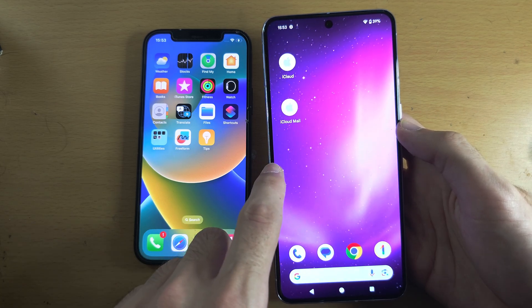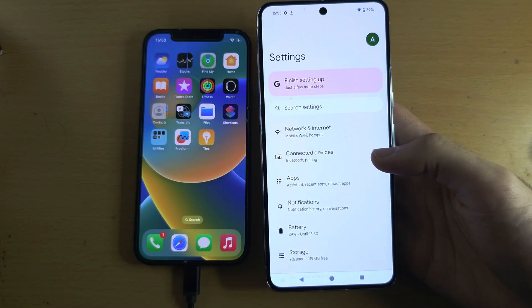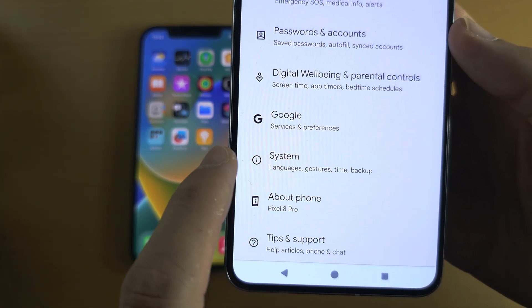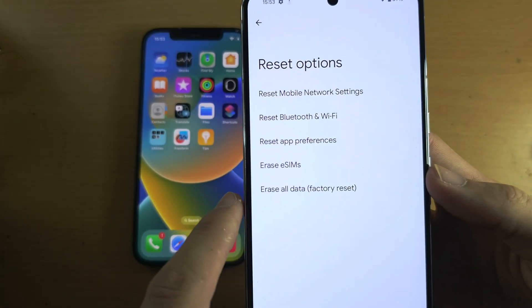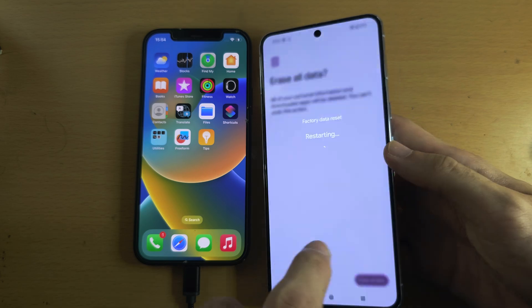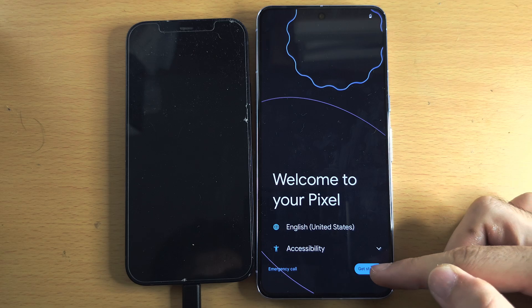To factory reset the Google Pixel, open up the Settings and scroll all the way down until you see System. Then scroll to the bottom until you see Reset Options, and select Erase All Data. Select Erase, enter your PIN, then erase one more time, and we'll wait for the reset to complete. Once you see 'Welcome to your Pixel,' tap on Get Started.